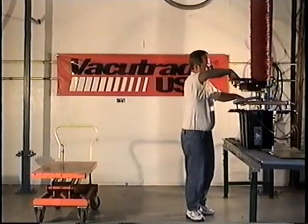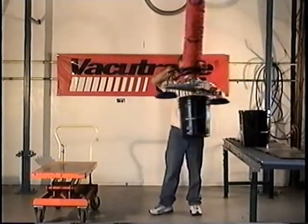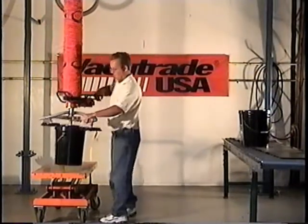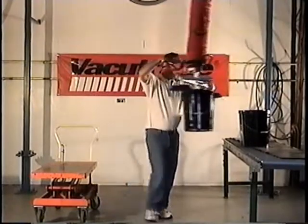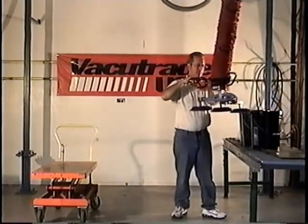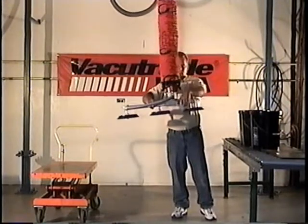To lift 1 pail, just use the center cup. The 2 outside cups are self-valved and the vacuum will automatically shut off. The operator then adjusts the tooling to lift just 2 pails.